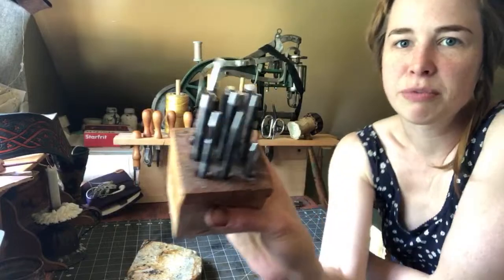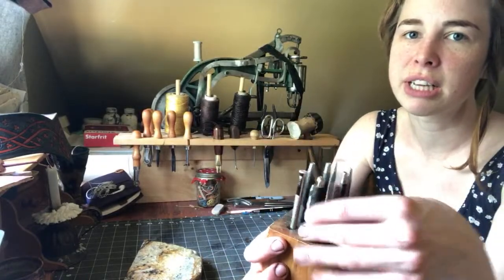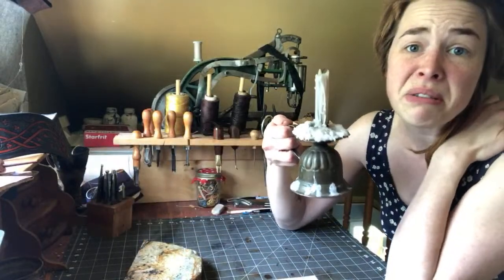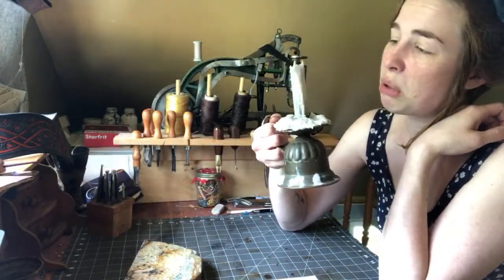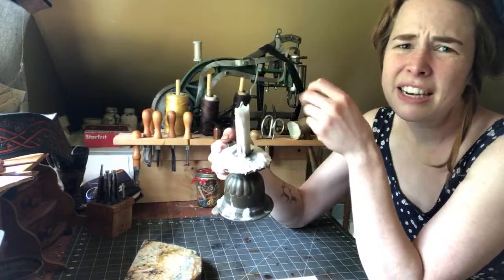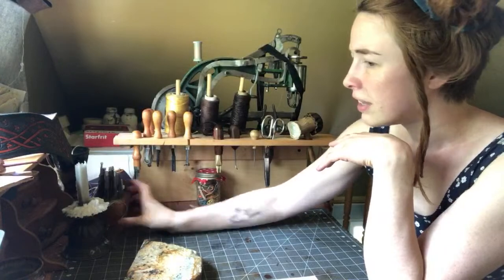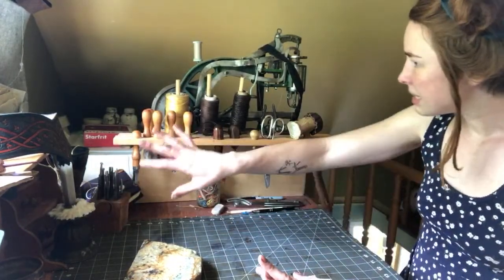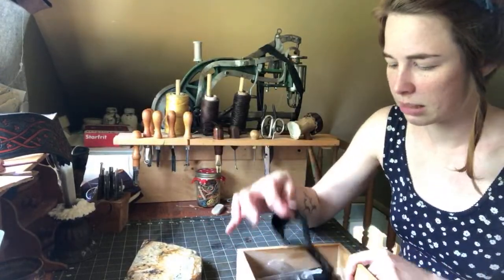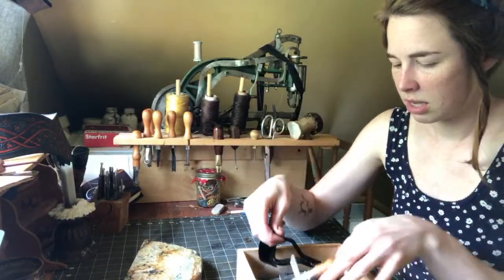Down here I have pencils and other things, some rubber bands, a milk jug for tea, and this block with all my hole-punching stuff and basic tooling things I use regularly. I have a candle up here — I usually use it for taking photos because it looks pretty, but sometimes I need it to help wax accumulated on leather soak back in, or for tying off knots. That's the basic tour of my everyday tools.